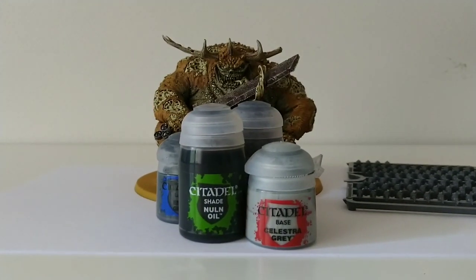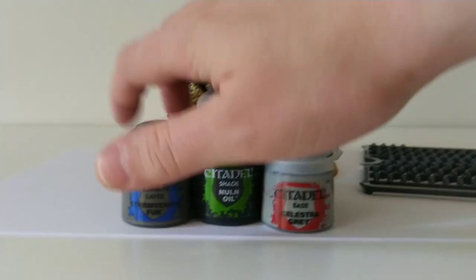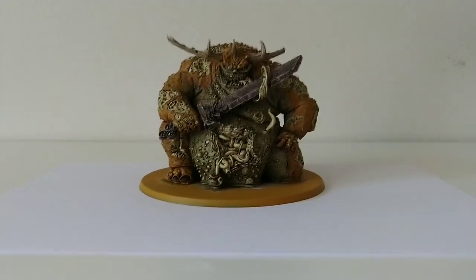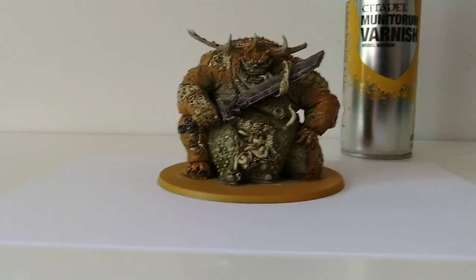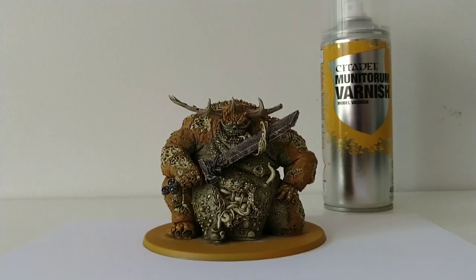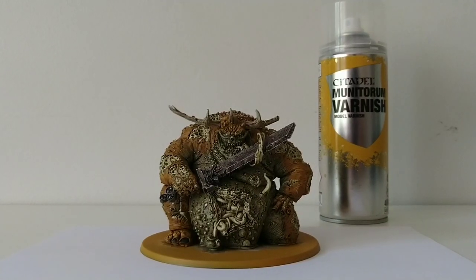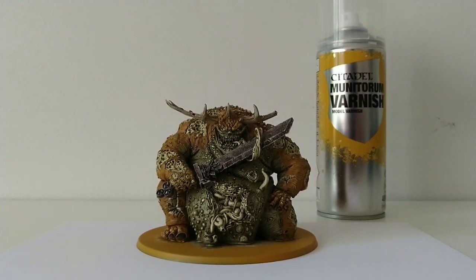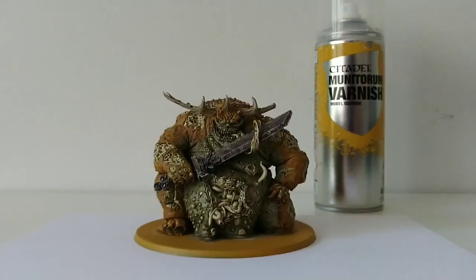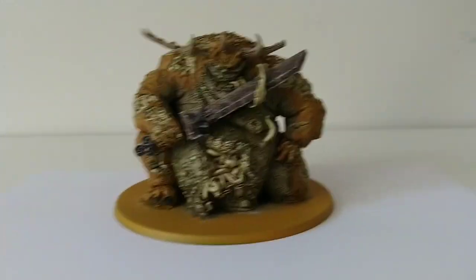After that, I'm going to wash all over with Nuln Oil and drybrush it with Celestra Grey. The final thing for the base is the rim, which I'm painting with Stormvermin Fur. Once all of that is done, I get to put on a coat of varnish — I'm using the Munitorum Varnish Spray from Citadel. It'll protect the model from wear and tear, transportation, and the ravages of time. Since I keep these models in a display cabinet where they can collect dust, a layer of varnish is a good idea.